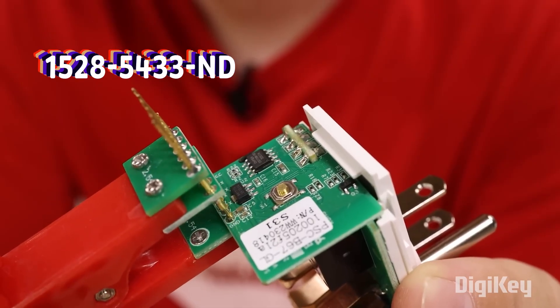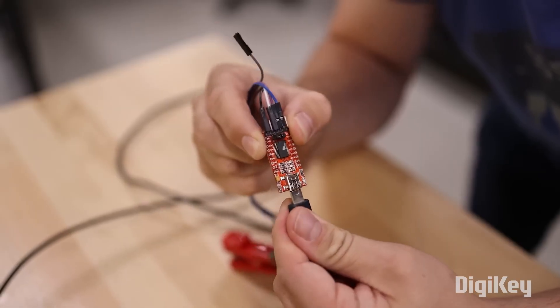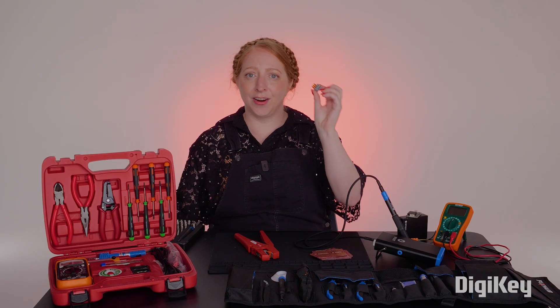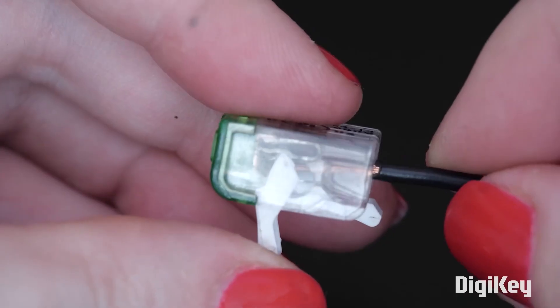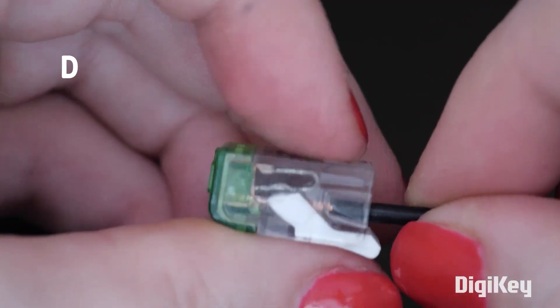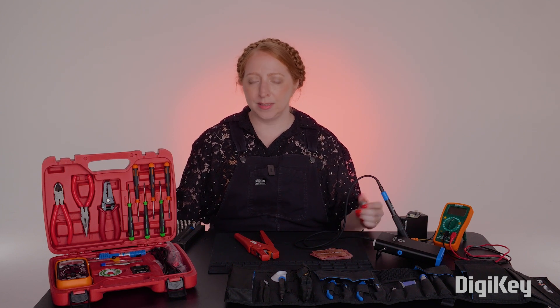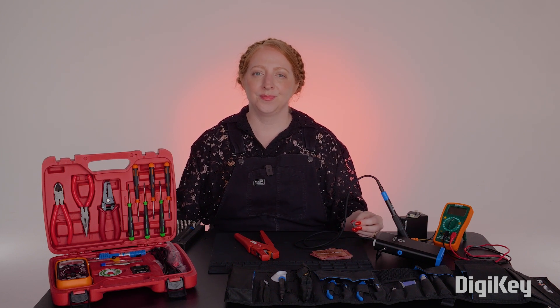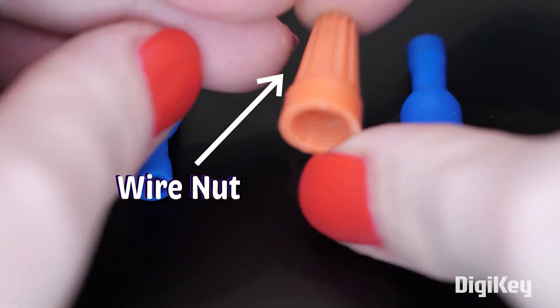Another neat helper is that pogo pin adapter thing from Zach's dust collection video. It's one of those small but brilliant tools that make prototyping and testing so much easier. Splice lever connectors are another favorite of mine — they let you quickly and securely join wires without soldering. Just flip the little lever down and your wires are secure. I keep a handful in my kit because they are reusable and good for repairs and temporary setups too. If you've ever used wire nuts for household wiring, these are like a maker-friendly upgrade.